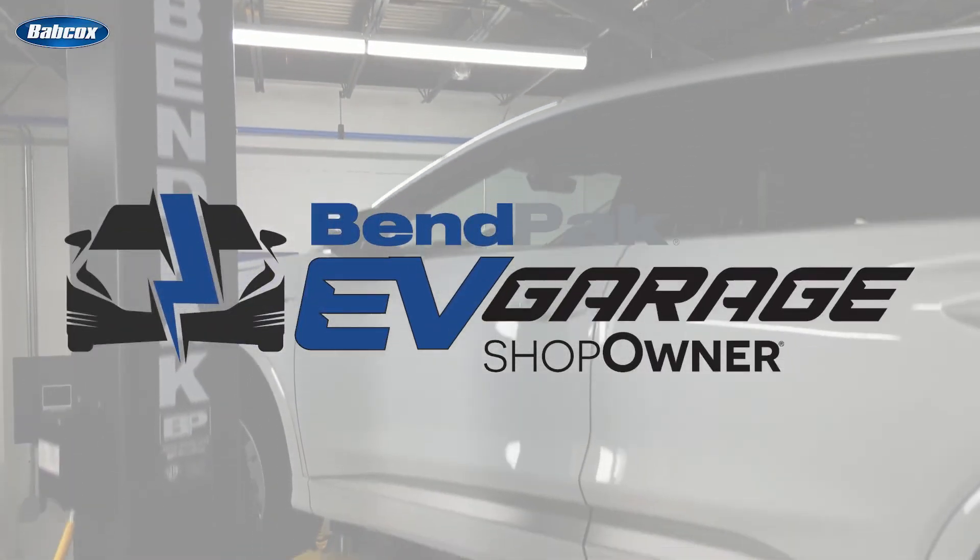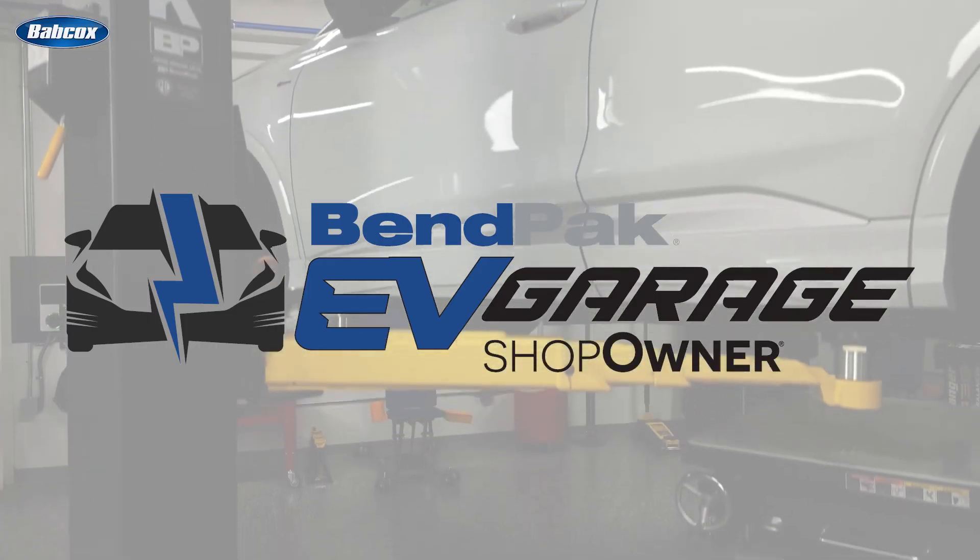I'm Andrew Markell coming to you from the BEMPAC EV Garage Studio at Babcox Media. Thanks for watching.